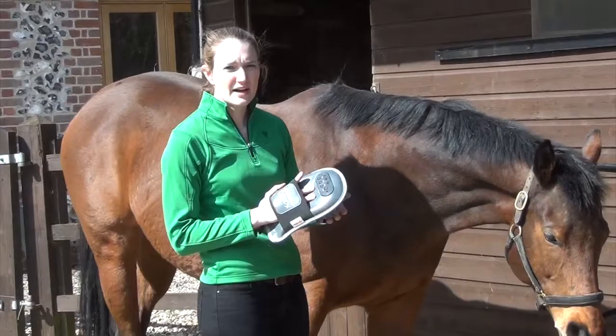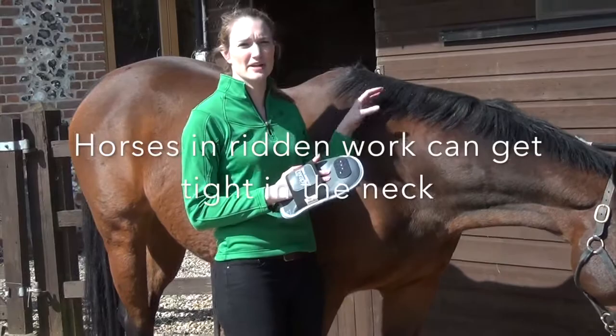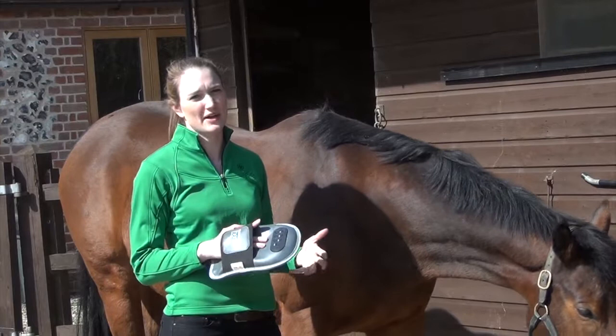Another way you can use the mitt is to use it on targeted areas. We know that horses that are ridden tend to get quite tight in the neck, and normally that's along the top line in the rhomboid area. Generally this tends to be because we're not necessarily asking a horse to work in a way that is completely natural for them, so they strengthen in areas that they maybe wouldn't normally.